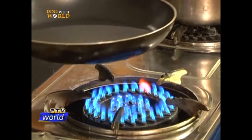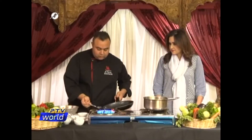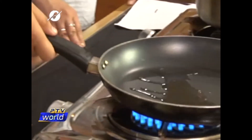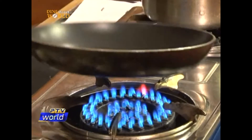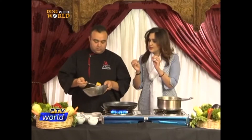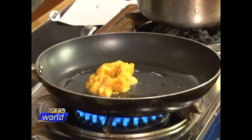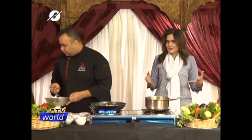Now we're going to start cooking. Take 2 tablespoons of cooking oil in a non-stick frying pan. During Ramazan, I know the pakoras and all are nice. But here on Dine With World, we are going to make healthy recipes. We don't want you to suffer from problems due to overeating and heavy food. So the lighter the food during iftar, the better it is.